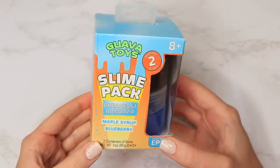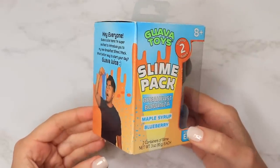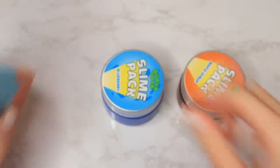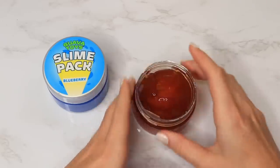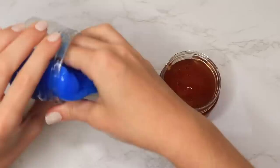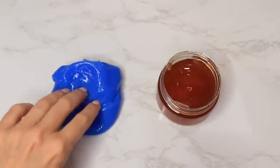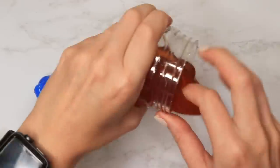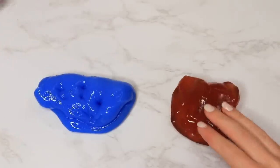The next slime I picked up was from Guava Toys — the Breakfast Bonanza slime pack. It came with a maple syrup slime and a blueberry slime. After taking them out they did deflate a little bit; they definitely weren't filled all the way, and when I put them back in the container they seemed to shrink a little. I really liked the maple syrup one — they were both scented and that one smelled really nice.